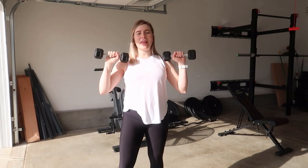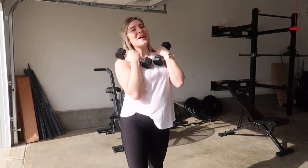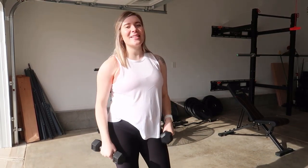And there you have it — that's how you do the dumbbell front raise. I hope you guys enjoyed this video. If so, give it a thumbs up and I'll catch you guys next time.